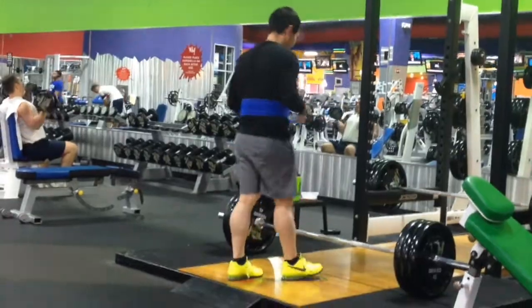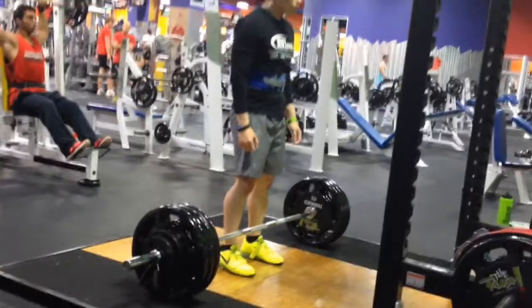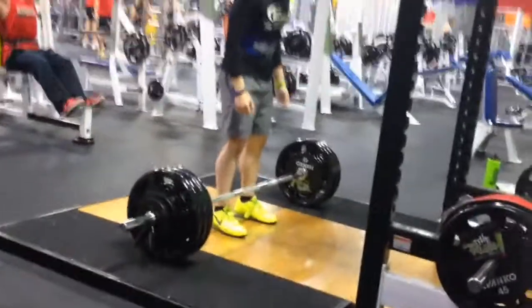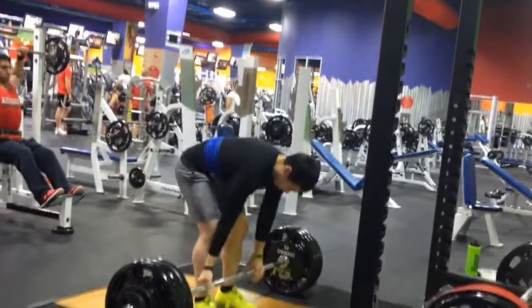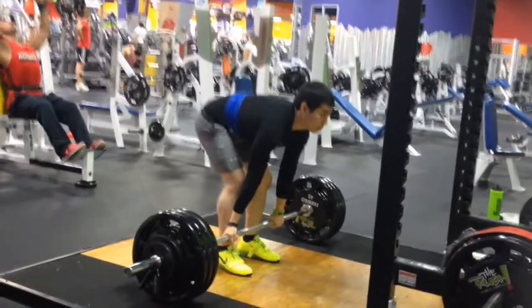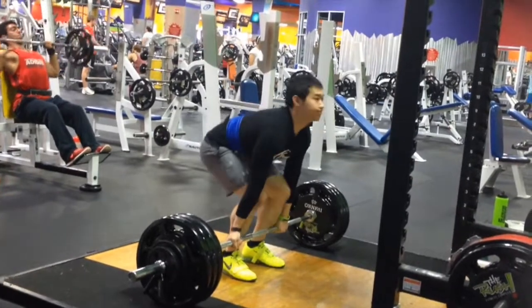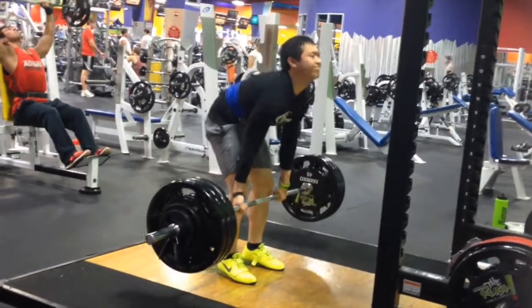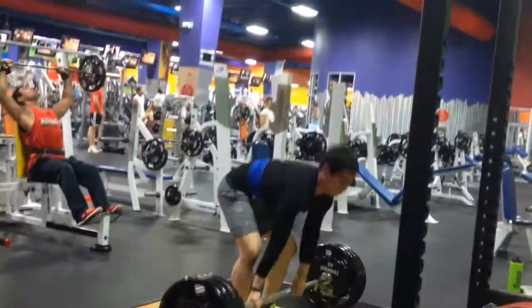Then I wanted to do one more set, so I loaded up 345 and did a single. This set was pretty slow — I wasn't really used to that much weight on conventional. I usually pull this easily at sumo. And that was pretty much the workout.